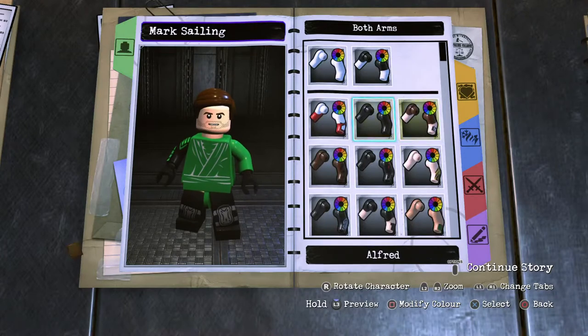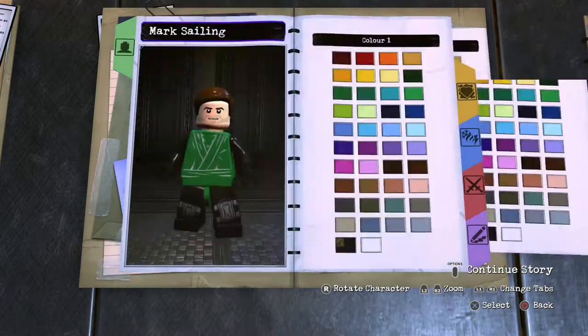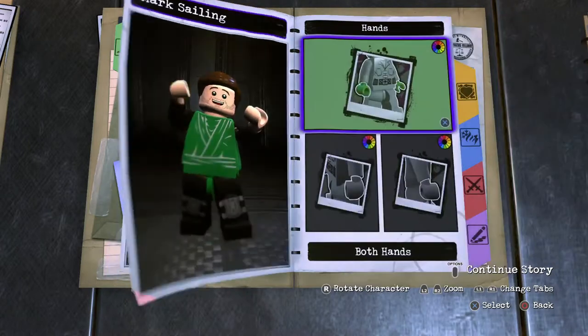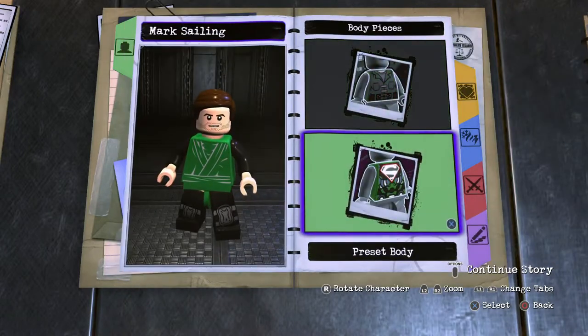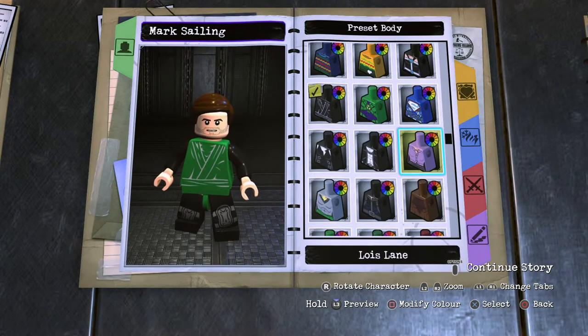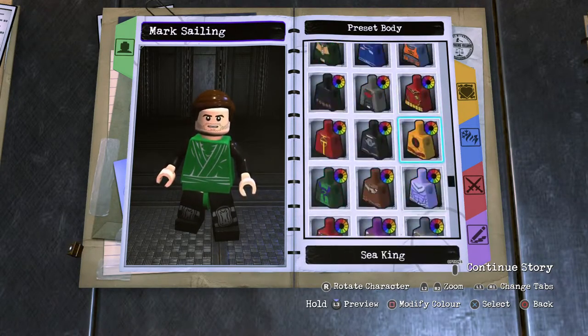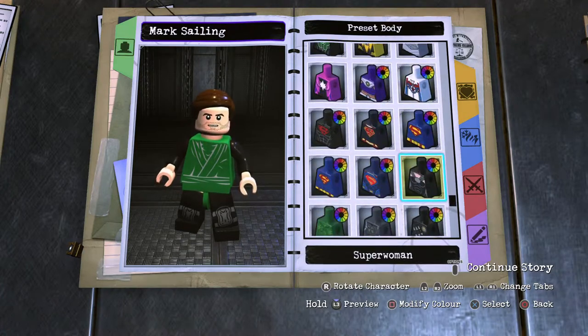Moving on to the arms — he's got a black tux, so Alfred arms, black them up, and the skin is exposed on the hands. Then working onto the torso — it's a black tie, so that's going to be a closed tux. That'll be Clarion's torso, locating Clarion's torso.